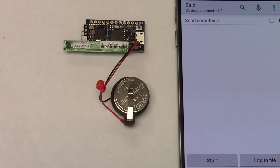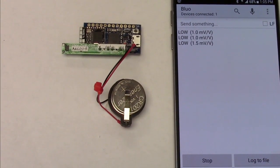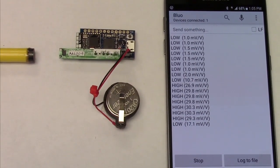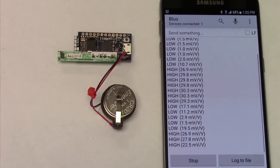We're using a free BLE terminal app. After we pair it, the data is coming through. The sensor output increases as we move the magnet closer, and the microcontroller determines a digital output based on a programmable threshold and hysteresis.